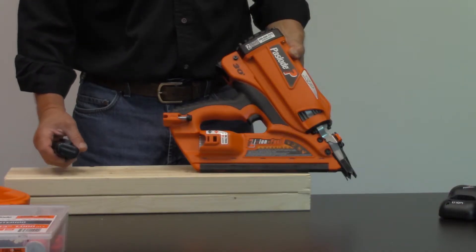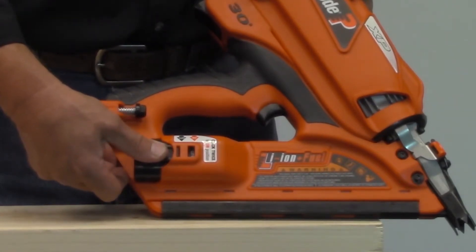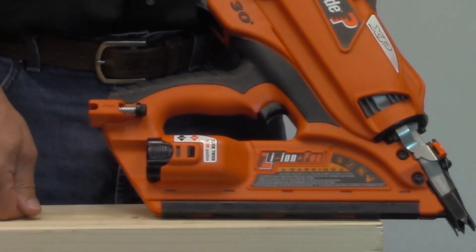After the battery is fully charged, you want to install it into the tool. Press the battery into the back of the tool — it will click once, and that's the standby position. Push down on the tab and push it in a little bit further, and that's the on position.